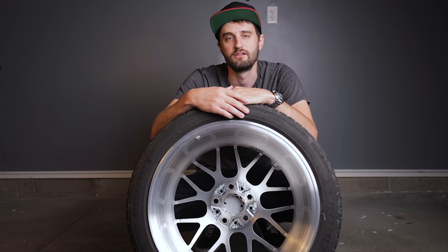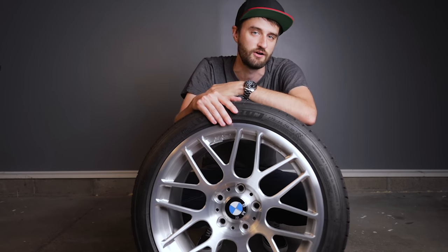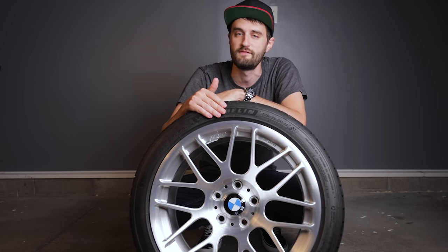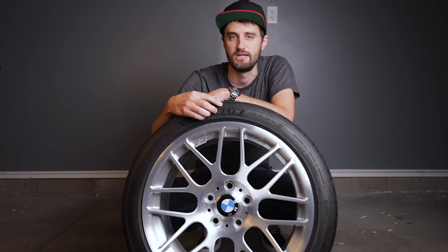That gets a little bit more complicated and costly, but brands like Apex and VMR who really cater to the BMW market sell wheels with that 72.56 millimeter center bore so the wheels will fit right out of the box without any modification.